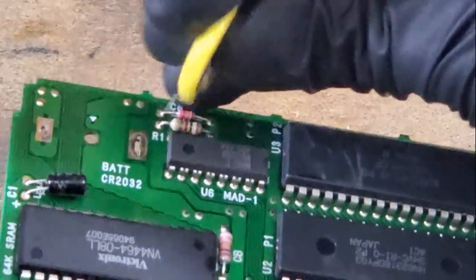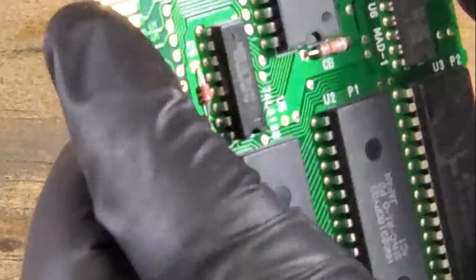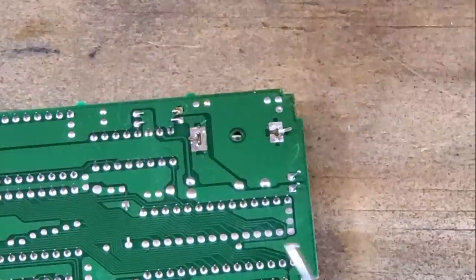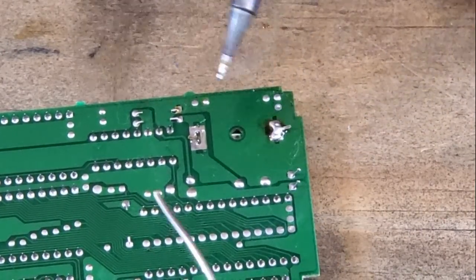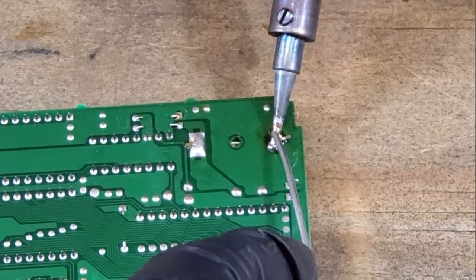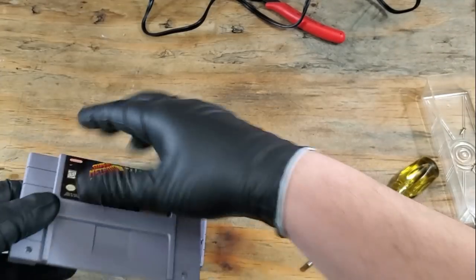So I'll just bend the posts up and get that battery fitted in there. Now that we have the battery secured, let's add some more flux and get that soldering iron back out. Careful not to leave the iron on those for too long — I hear nothing good can happen when you get a battery too hot. Now I should have cleaned that after I was done, but I was just too excited to get this put back together and start playing it.